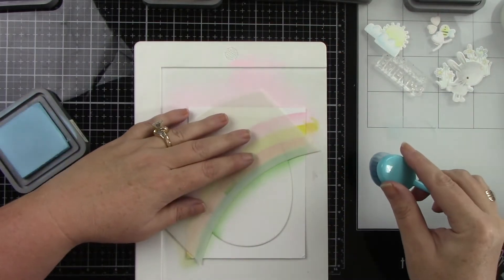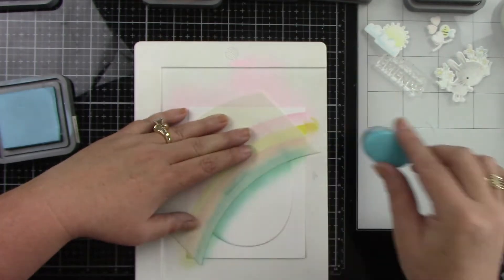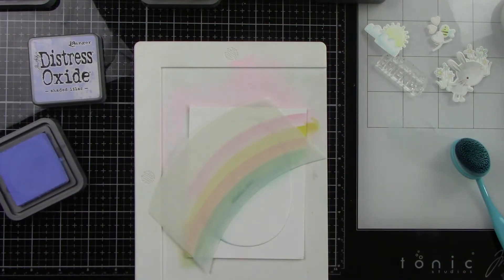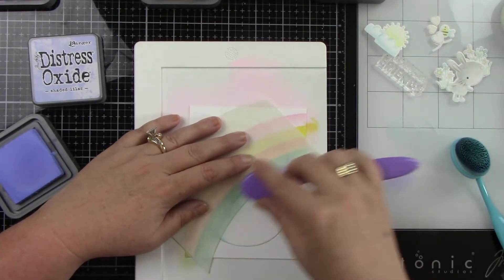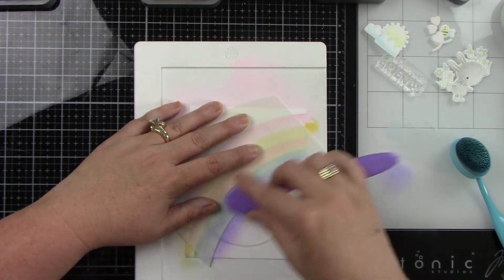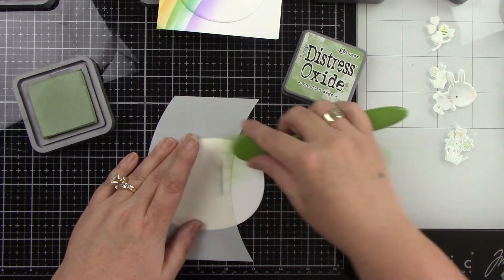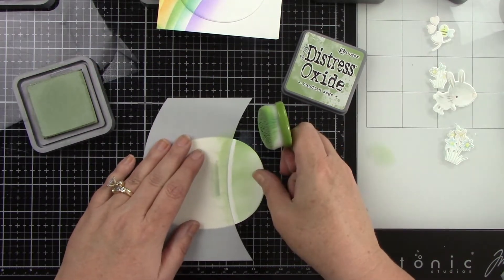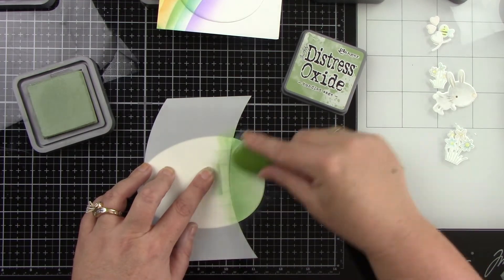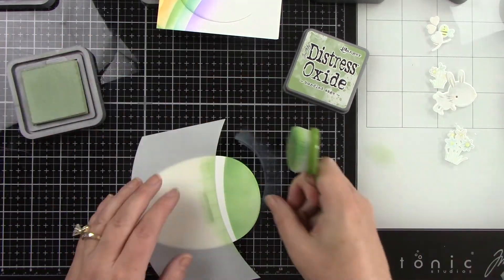Here's the Tumbled Glass and then we're going to finish with the Shaded Lilac. Then I'm going to die cut another egg from white cardstock and use this stencil to make a little hill, then trim that out so we can add it to the bottom of the egg. Really super simple, super quick, but it's going to give us a ground to put our scene on.